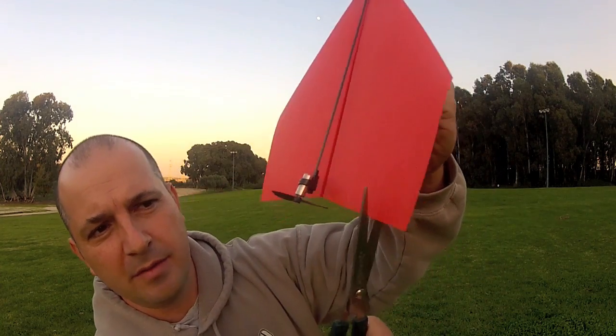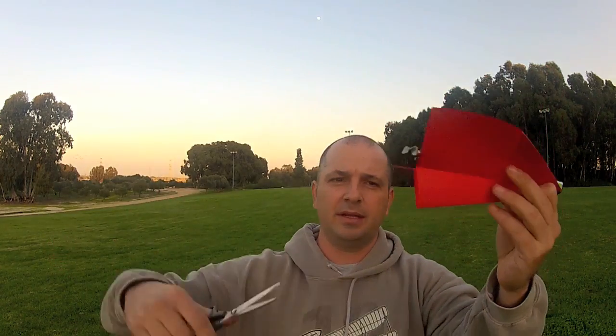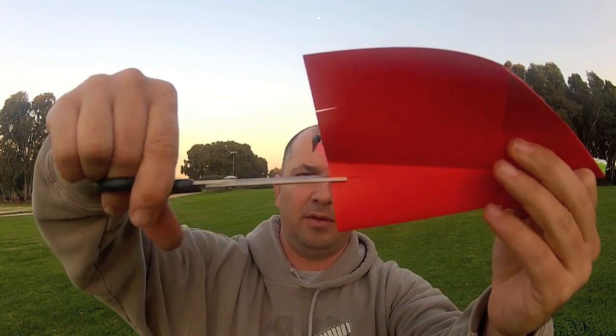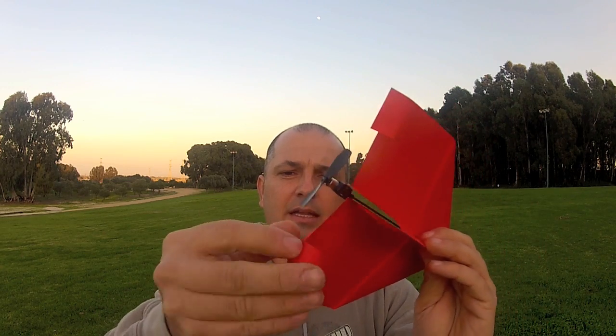The next thing you need to do is adjust the airplane for flight. You'll need a pair of scissors. Now you're going to cut the elevators and rudder. First cut is here, second cut is here — doesn't need to be too accurate — and the rear rudder. That's it, we're almost ready. The next phase is adjusting the elevators: once you've cut them, raise the elevators up like this and like this.